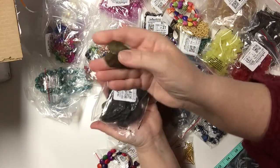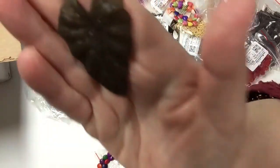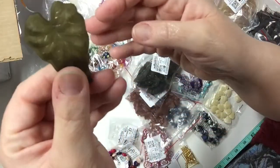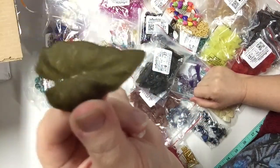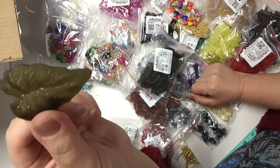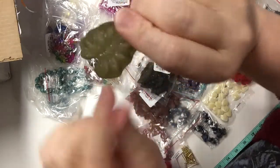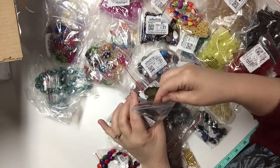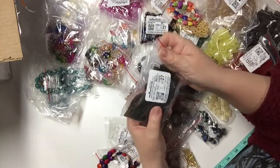I got this bag of 25 acrylic leaves in a dark olive color. They are really nice — they are acrylic but they are a good quality acrylic, not cheap plastic at all. They are great for lightweight jewelry as they do have a hole, and they're great for all sorts of crafts, mixed media work, etc.